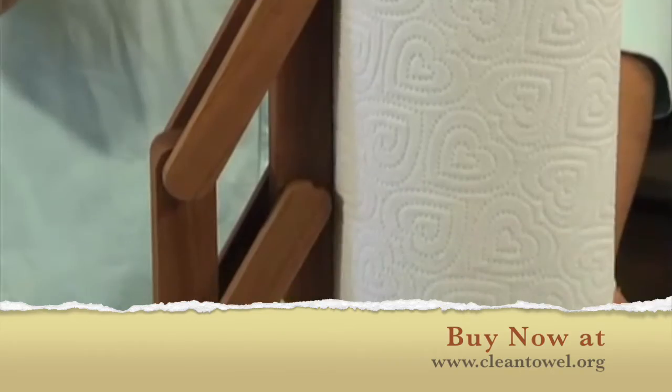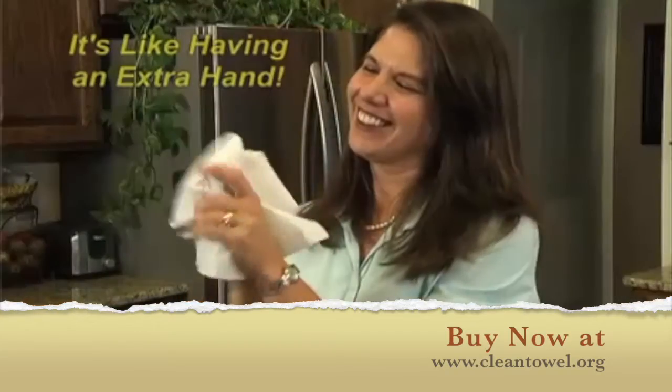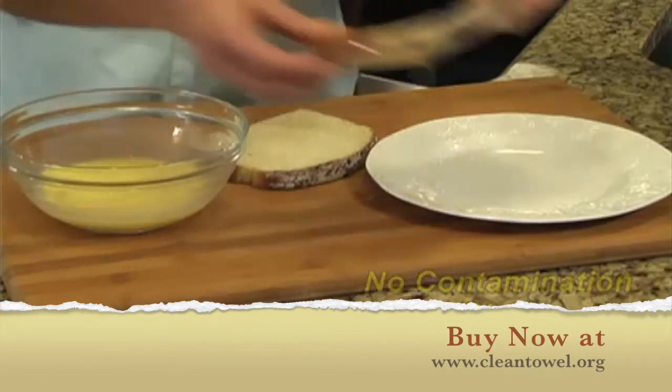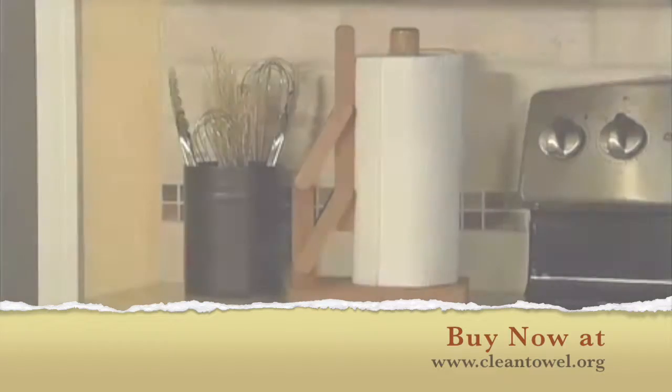What makes this holder so different is the amazing self-adjusting clamp mechanism that applies the pressure against the roll for you. It's like having an extra hand. There's no risk of contamination because now you can remove the sheet without touching the roll. The self-adjusting clamp moves smoothly from start to finish.